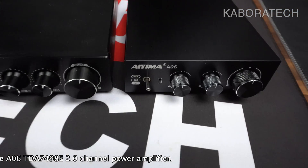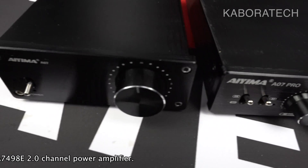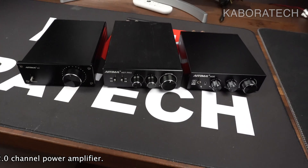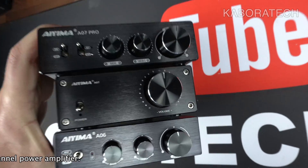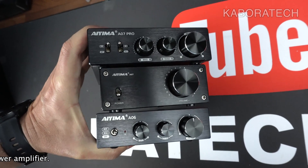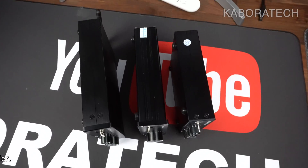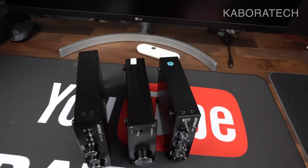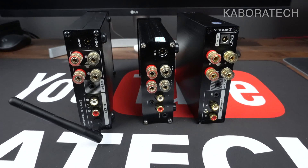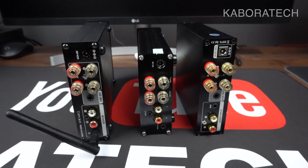I really hope this is useful if you're looking for a small amplifier for your living room, computer setup, or somewhere in your house. These are reliable amplifiers — I have three of them and I won't be selling any. Here is the back part of all three units.